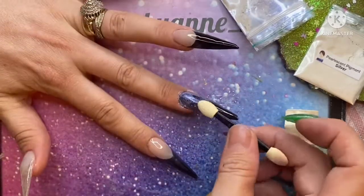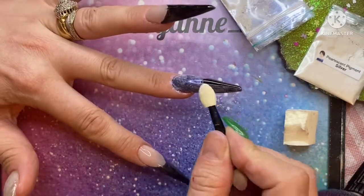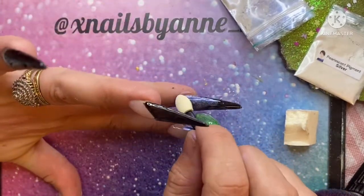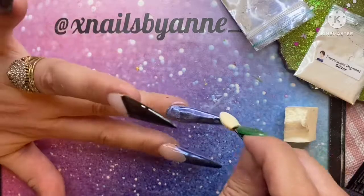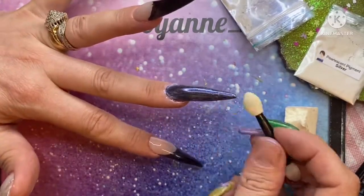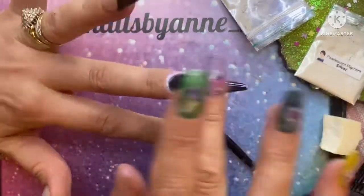I don't know if I cured it too long — I definitely did something wrong. But they are super cute pigments though — it literally wipes straight off.